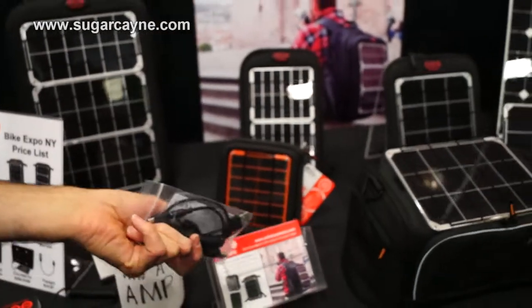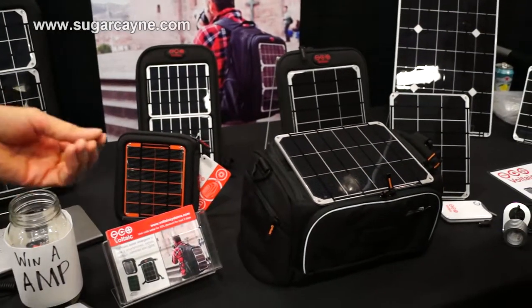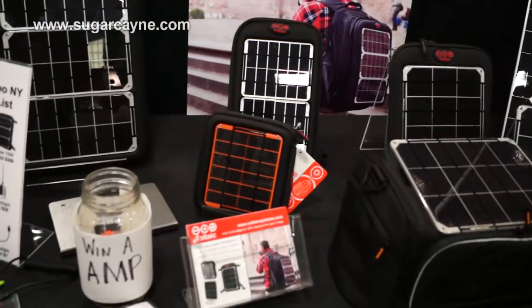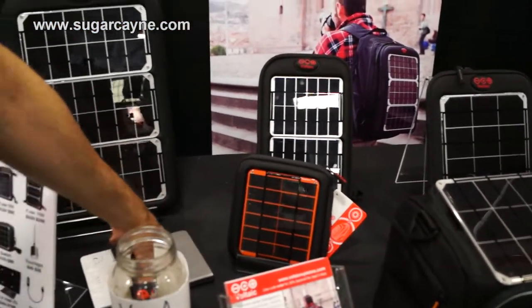But if you've got an iPhone, you'll need your iPhone cable — just plug that into the USB port in the top of the battery. Is that one of the other batteries right there? Yeah, this is a laptop charger.